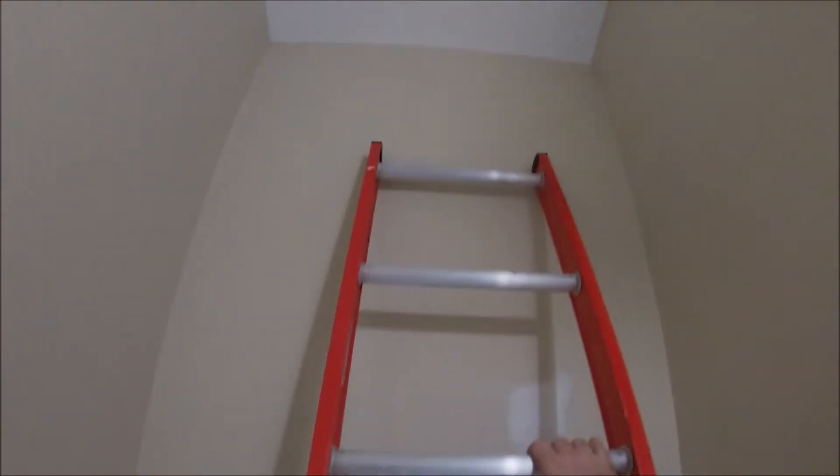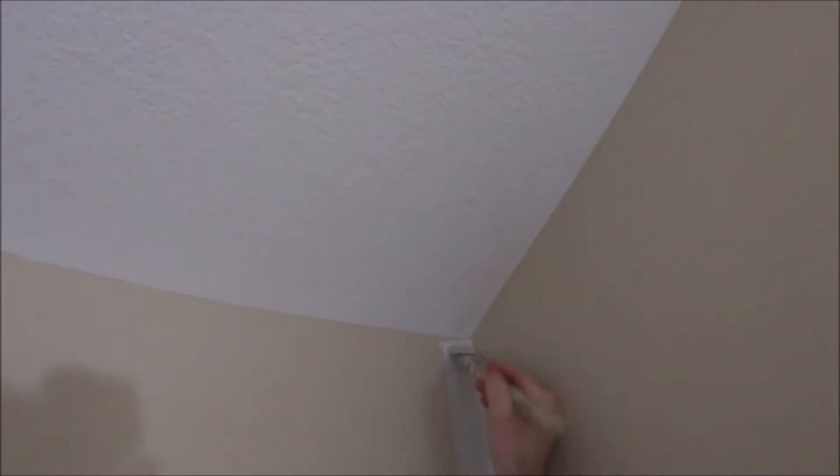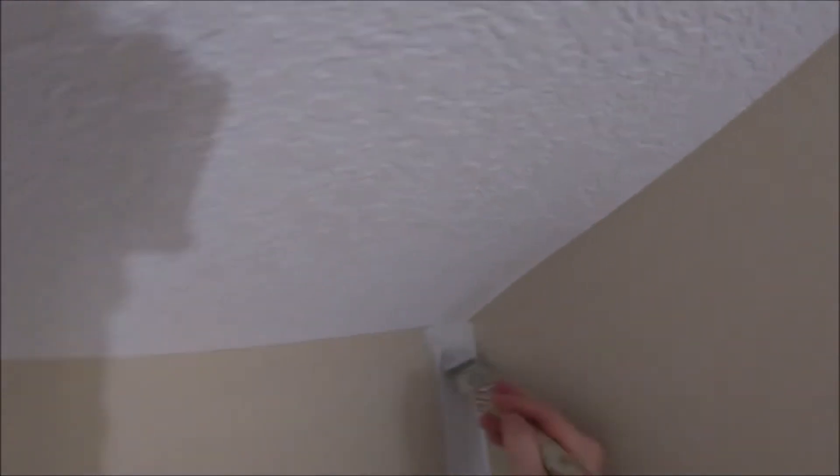Welcome back to another video by the Canadian Home Painter. In today's video I'm going to show you what I do when painting in a high, difficult stairwell. Just for a warning, if you do not have the proper equipment and ladders, do not try to attempt this on your own. Definitely hire a professional.